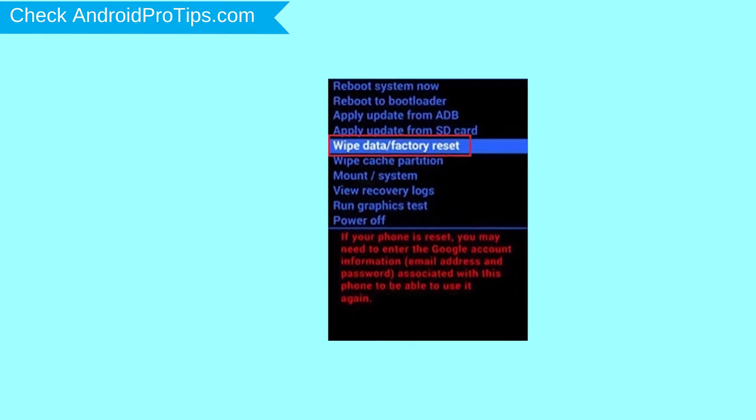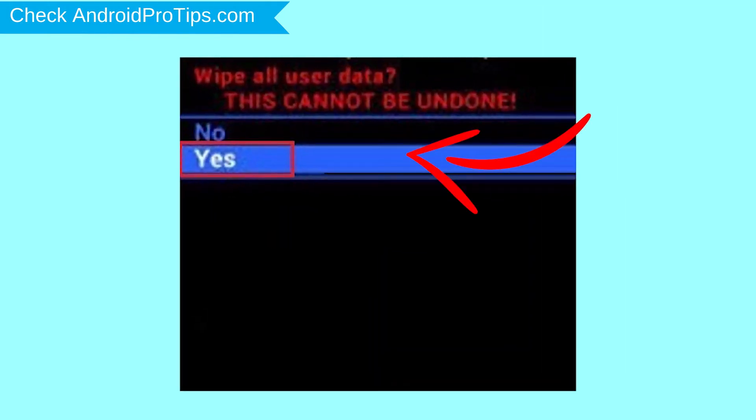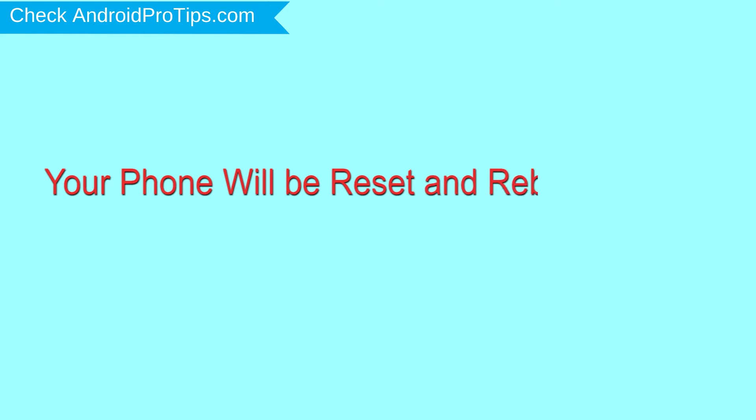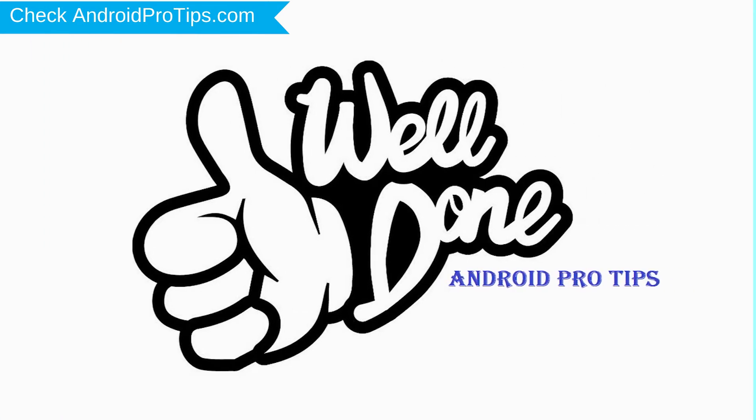Then, while holding down the power button, press and release the volume up button. Choose the option to wipe data and factory reset — use volume buttons to select and the power button to accept. Next, select the Yes option. Finally, select Reboot System Now option. Your phone will be reset and reboot shortly. Well done! You have successfully reset your mobile.